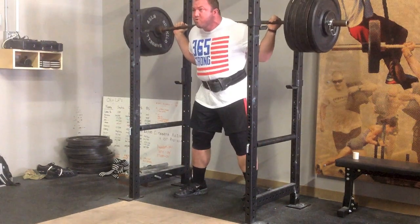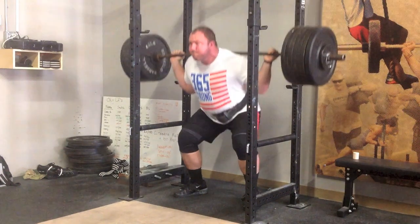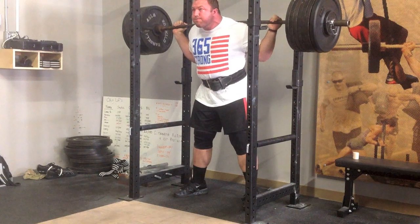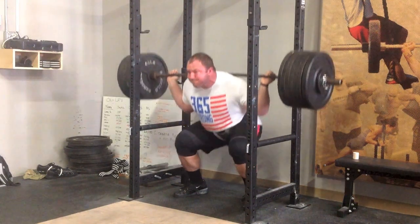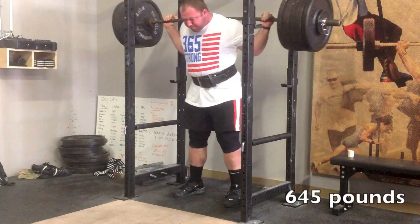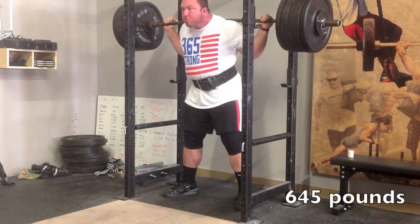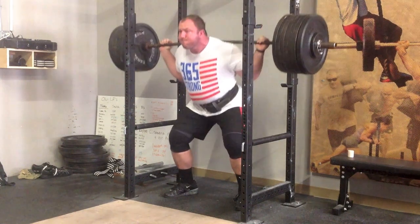It started off with five sets of five at 645, which is about 80 percent of my no-wrap training max. This first set was honestly the most difficult of those five sets, which probably tells me I need to be a little more thorough in my warm-ups. I feel really strong in my technique right now, just trying to lock in this position as well as possible.